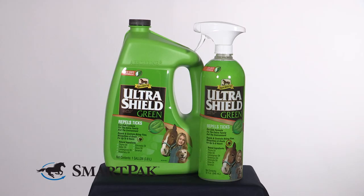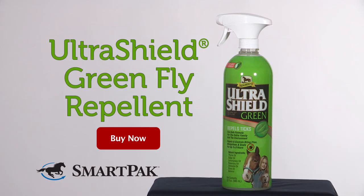This fly spray comes in two sizes: a 32-ounce spray and a gallon refill bottle. I'm Courtney and the Ultra Shield Green Fly Repellent is my go-to fly spray when I hit the trails.